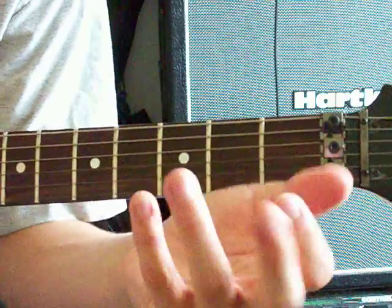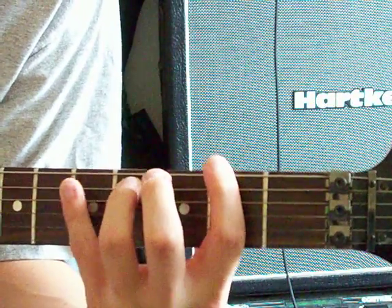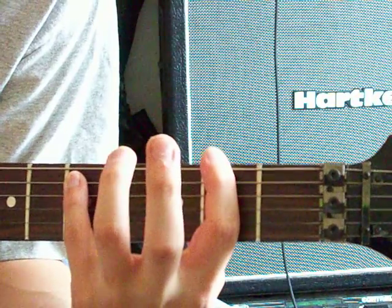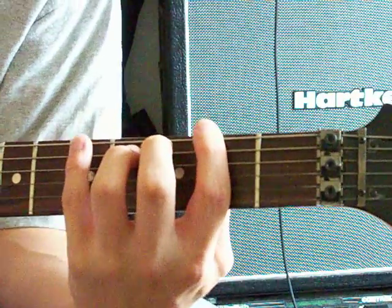Then you're gonna take your pinky and put it on the 5th. So it's kind of like a power chord, just a bigger interval — 2nd to 5 instead of 2nd to 4.